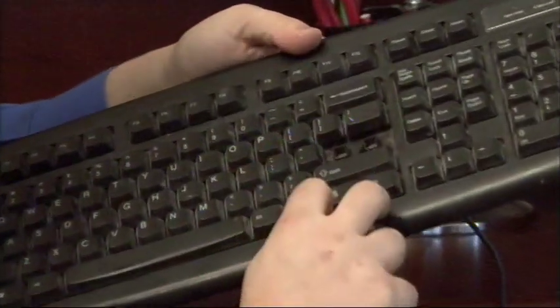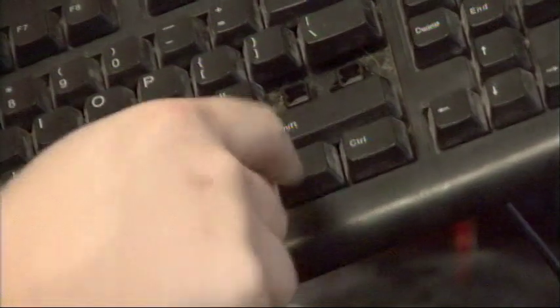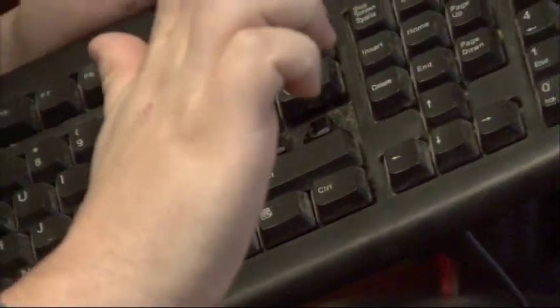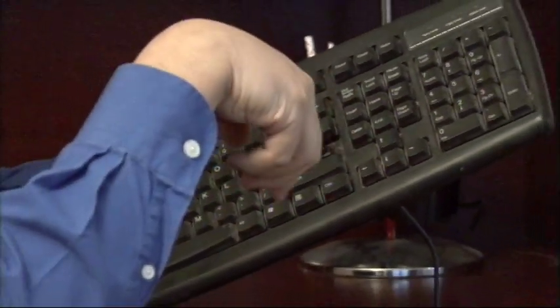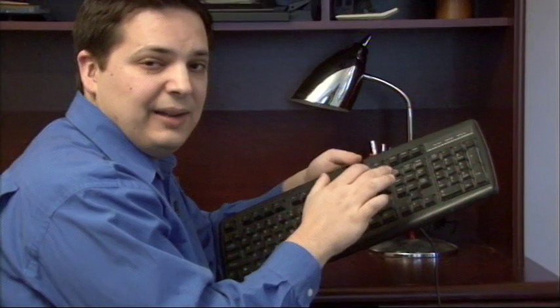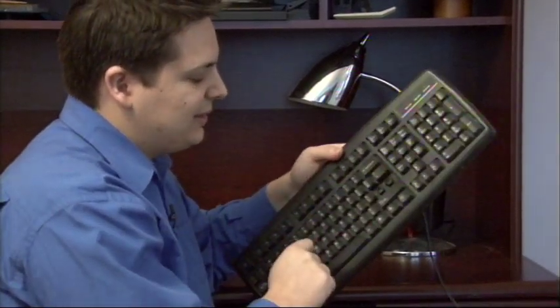There are two holes at the bottom of this key where a keyboard key's protrusion will stick down into that hole, and there's a little rubber bubble that pushes down as the key pushes on it and then pushes back up once you release your finger. That's what gives the keys the spring capability that they have. You can kind of see this rubber thing down inside of those holes.